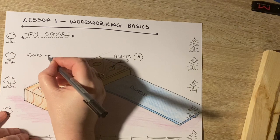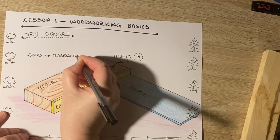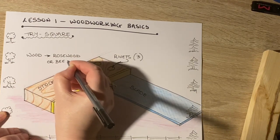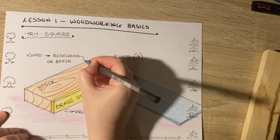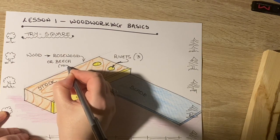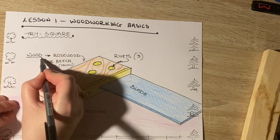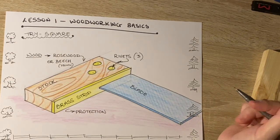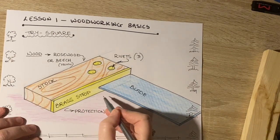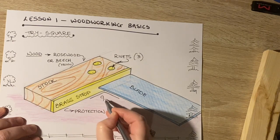This is rosewood — beech would be yellow. The most important point is that the angle generated by the trisquare is always 90 degrees, always.